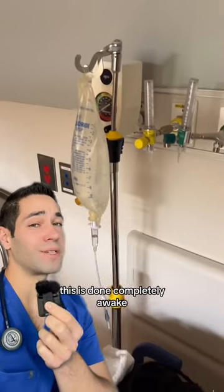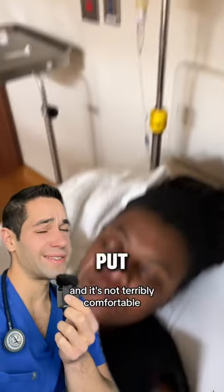Unfortunately, this is not completely comfortable — it's not terribly comfortable, to be honest.